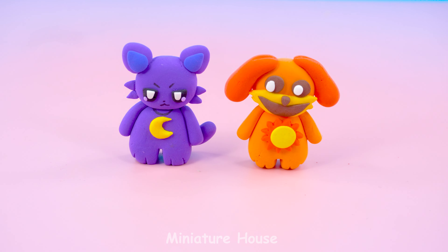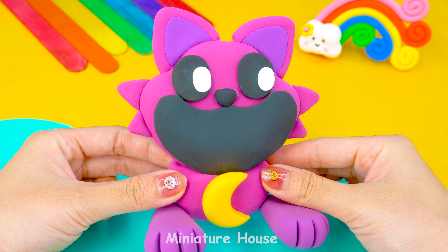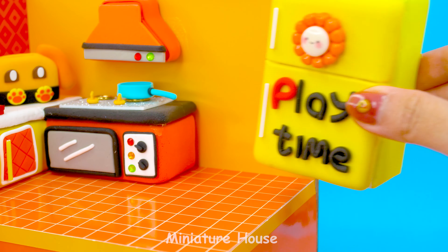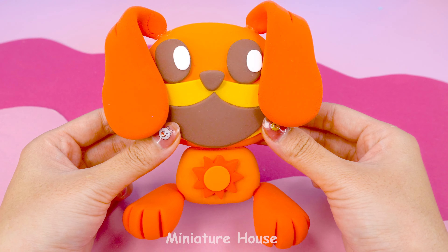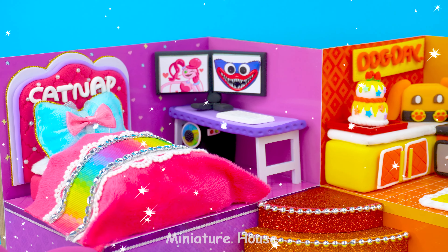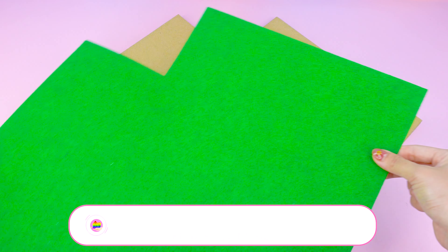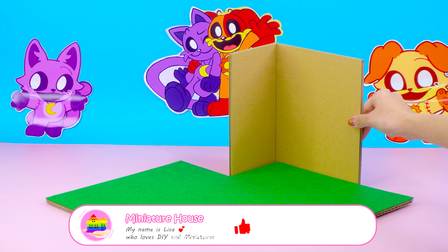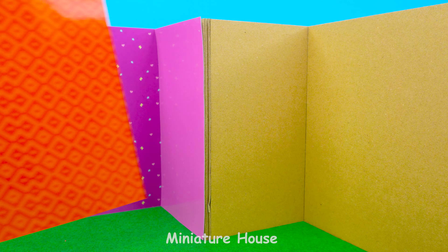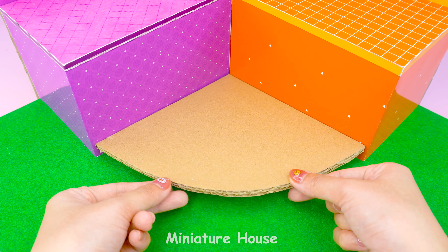We want a house. Okay. Today, I'm going to build a beautiful house for you too — a purple room for Catnap and an orange-yellow room for Dog Day. Rainbow stairs!